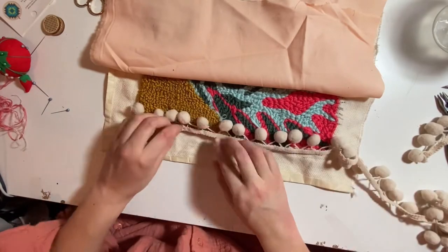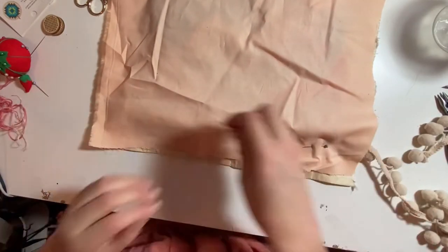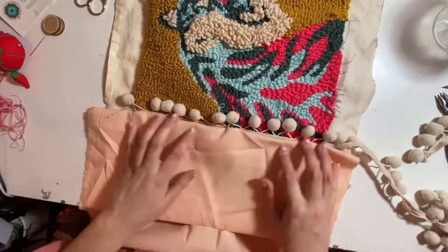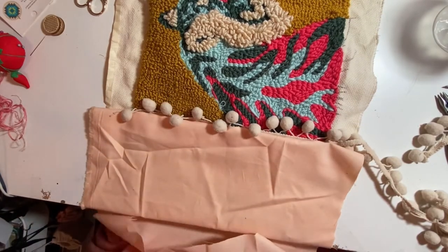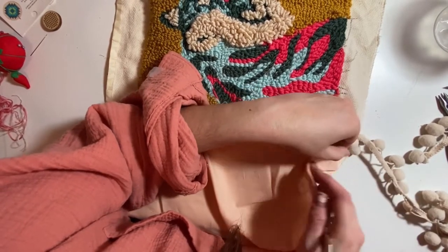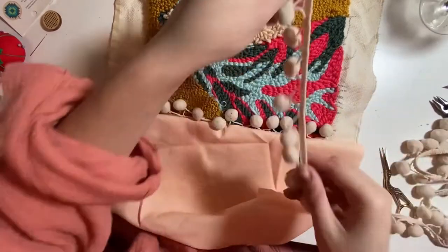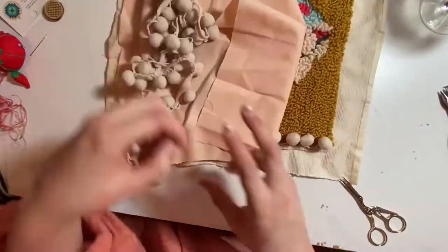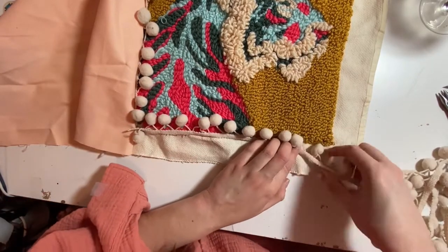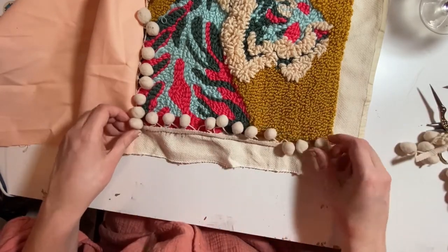I'm all done now, so now I need to put my pillow together. The pom-poms I just had as leftovers — I bought them when I worked at Michael's — and I bought this big piece of fabric. One thing I realized later is that I could have trimmed it more. I'm using a pin and going through the fabric, through the pom-pom, and through the punch needle fabric, so that when I'm sewing I'm making sure I'm getting that pom-pom sewn in there. I'm going to do this all the way around the edge and then sew where my pins are.